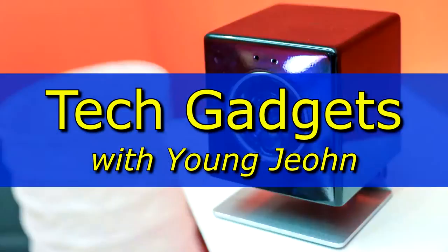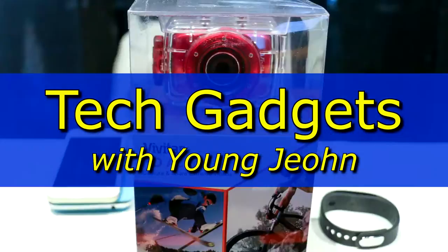Hi, this is Young John and today we're going to check out the Vivitech QMI Q5 LED Projector. Tiny little thing — the power of LED technology. Things have shrunk so much that this projector is almost the size of a CD. Place a CD over the LED projector and it almost covers the whole thing up.